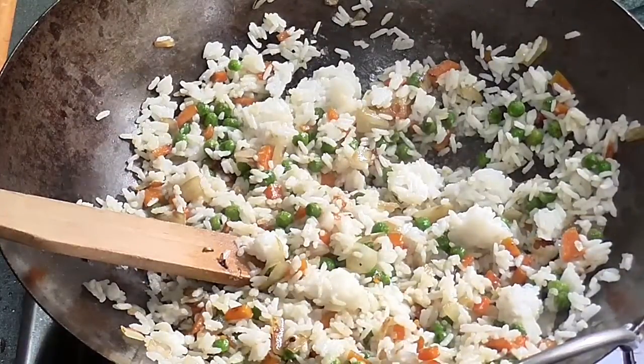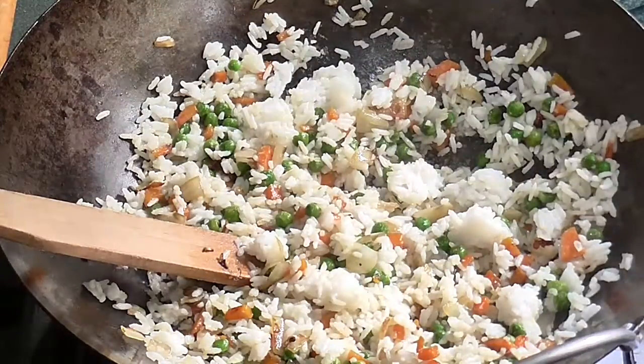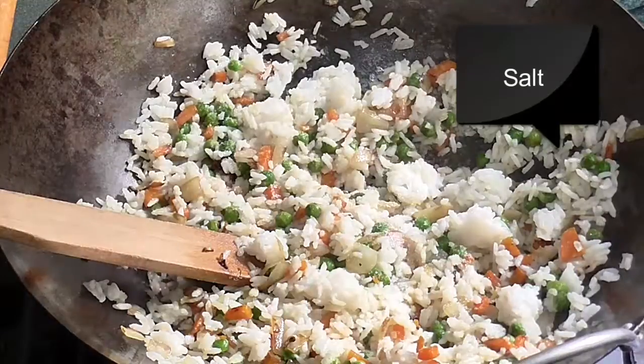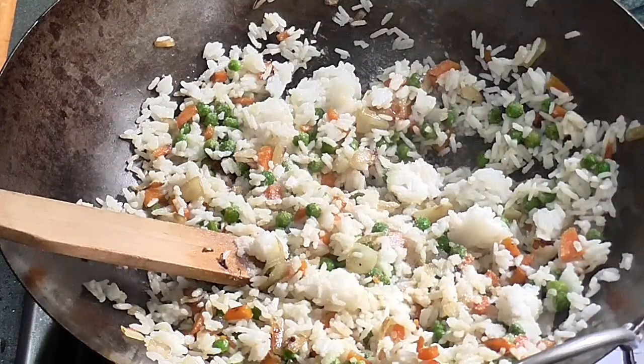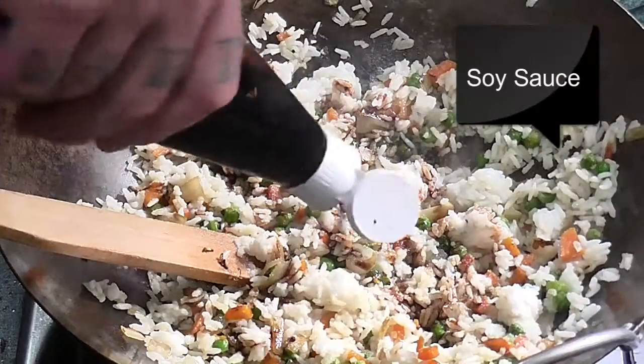After you've let the rice cook for a few minutes, you want to start seasoning it. First of all you want to add about a teaspoon of salt — that's what I usually use.